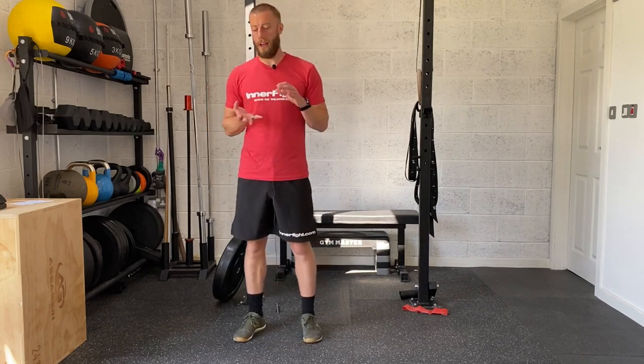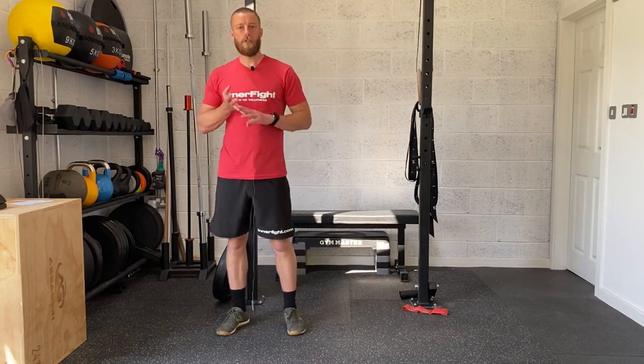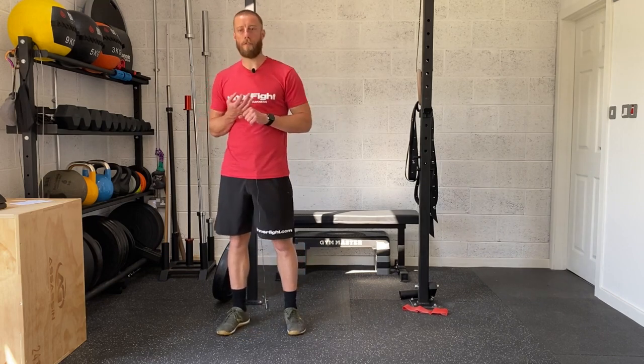Hey, Strength of Runners, Cycle 1, Session 1. Today we're going to have a look at a little bit of single leg balance work, some calf raises and a bit of core.